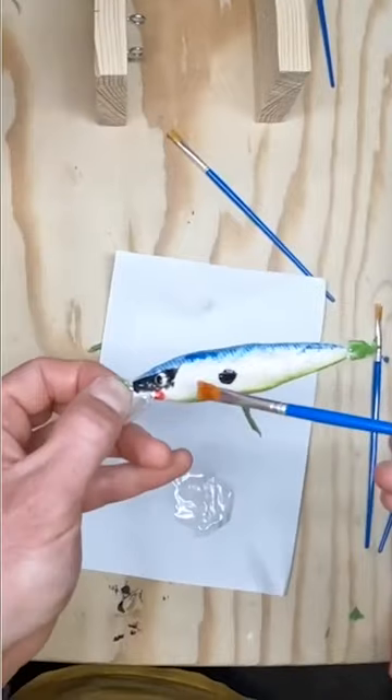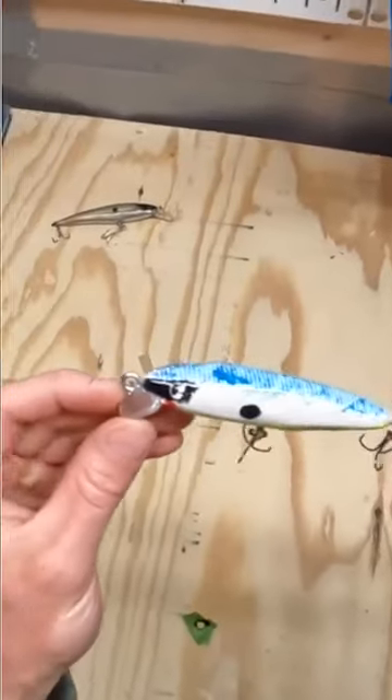Time to add some epoxy to make the colors really pop out. Looks pretty good. It's got good random action — I like that.